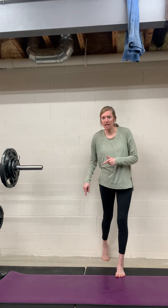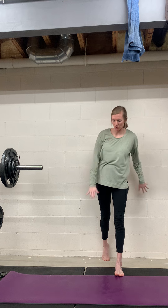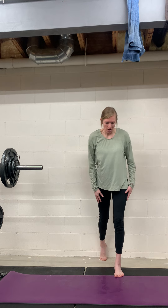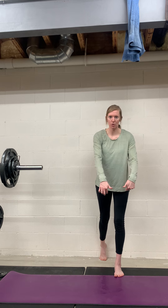In this variation, you have your back heel on the wall for reference. Your toes are on the floor, your back heel is on the wall, and your front foot is flat. You can think about pulling back on the floor through your front foot to engage the hamstrings a little bit more.